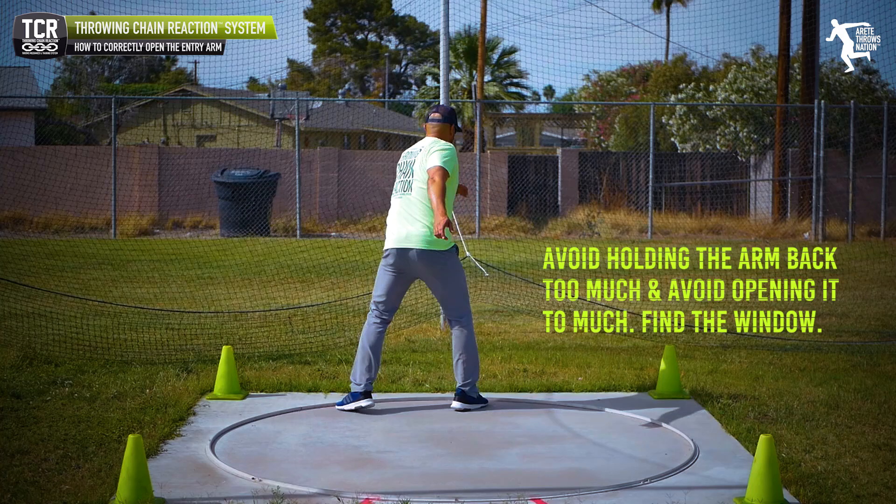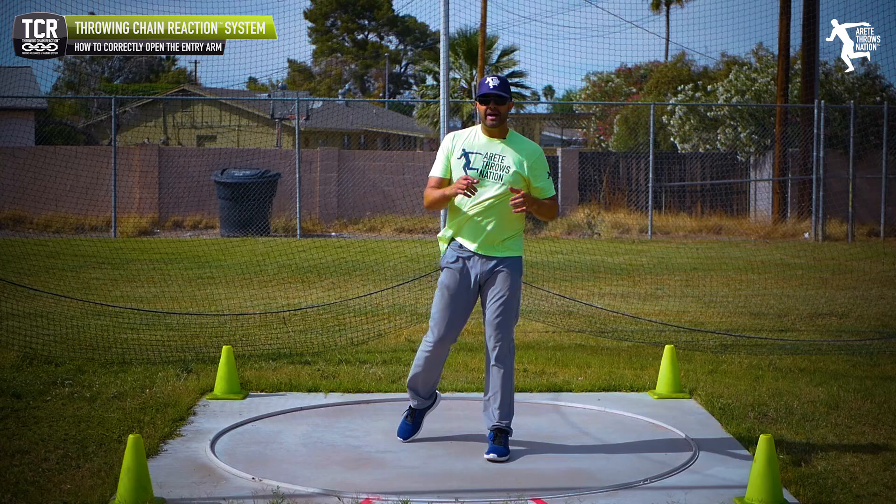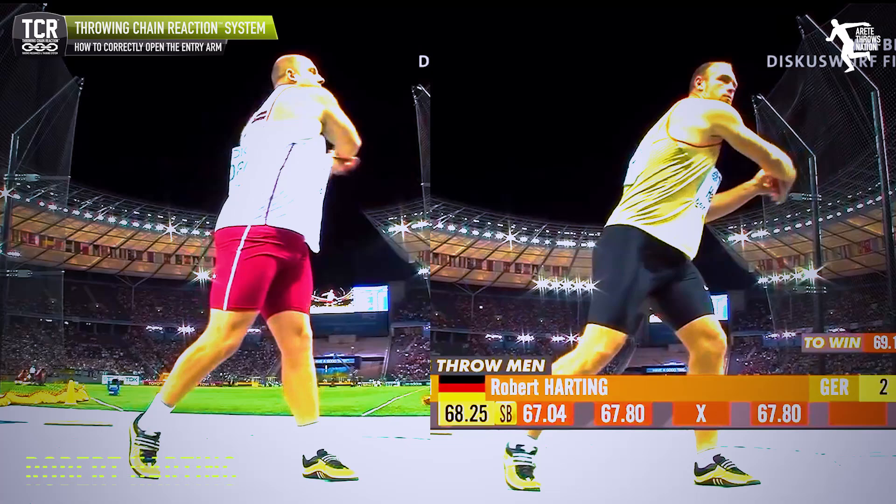For throwers out there watching: be careful not to keep your arm back too much, and be careful not to open your arm too much. Find that sweet spot — that's what leads to the ideal position so the lower body and everything moves ahead.